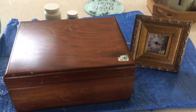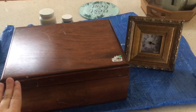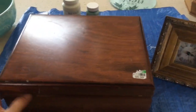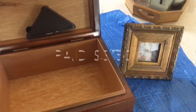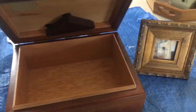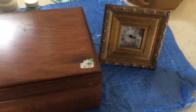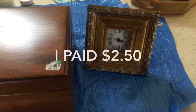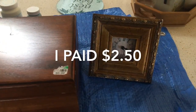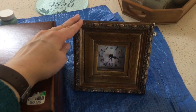For these thrift store makeovers I have two items from my recent thrift hauls. I have this box — if you remember correctly it was what we think is a humidor, but we're not going to use it for that. I am going to remake it and use it for craft storage, and then this little clock which is similar to one I had seen on Robin Johnson's channel that she made over. I'm going to make that over as well.